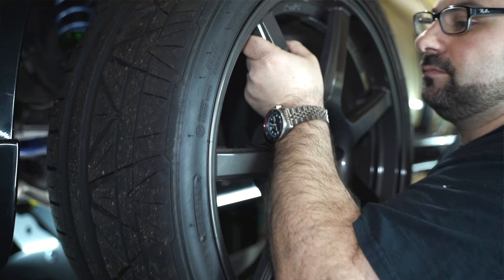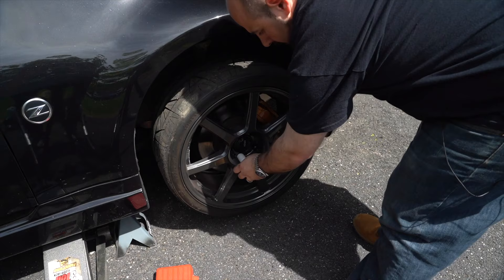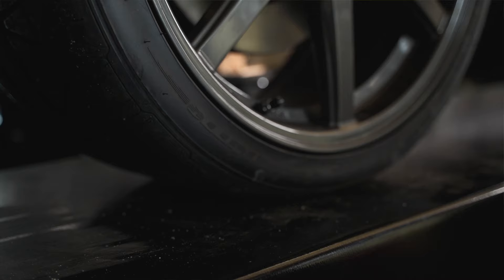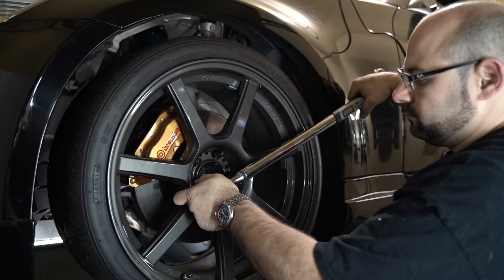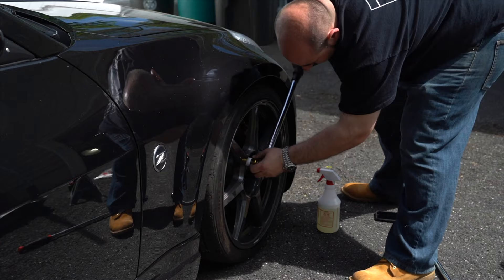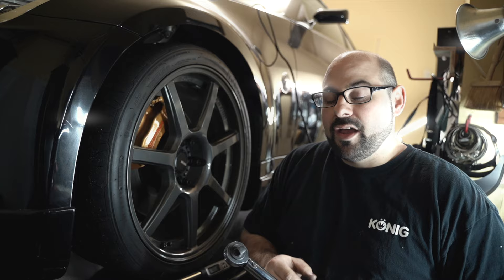Once the hub rings are installed, you're going to put the wheel back on the car — the process is the reverse of taking it off. However, while you can use an impact gun to take the lug nuts off, putting them on is a different story. Get them hand-tight, go in that star pattern, and get all the lug nuts on and the wheel seated properly. Then you want to torque the wheel when there's actual load on it — lower the vehicle to the point where the tire is making contact with the ground, then torque them with your torque wrench. You don't have to use a digital torque wrench; a click-type will work just as well. Just make sure you're using the vehicle manufacturer's specified torque specifications.